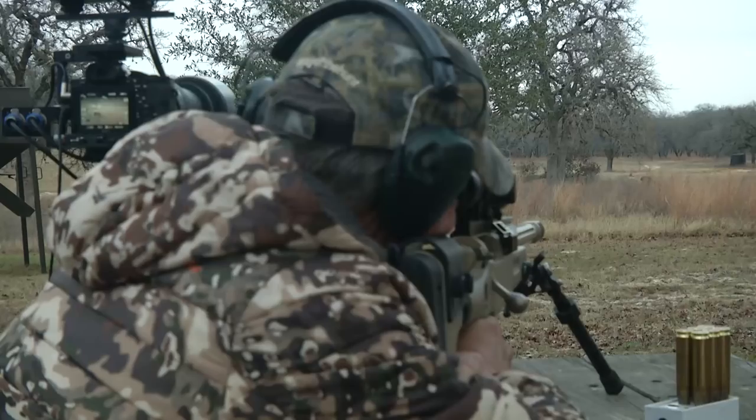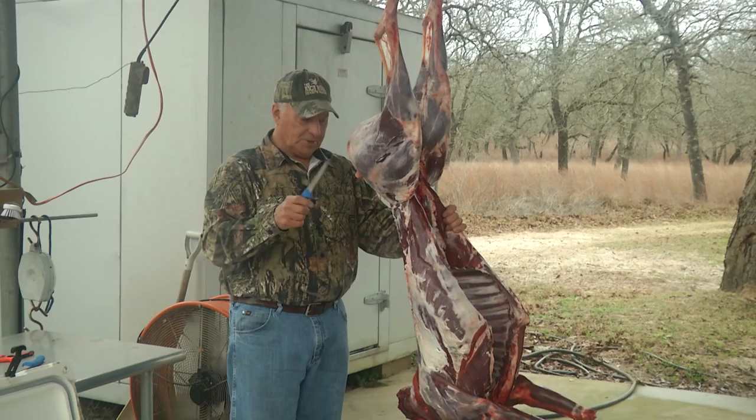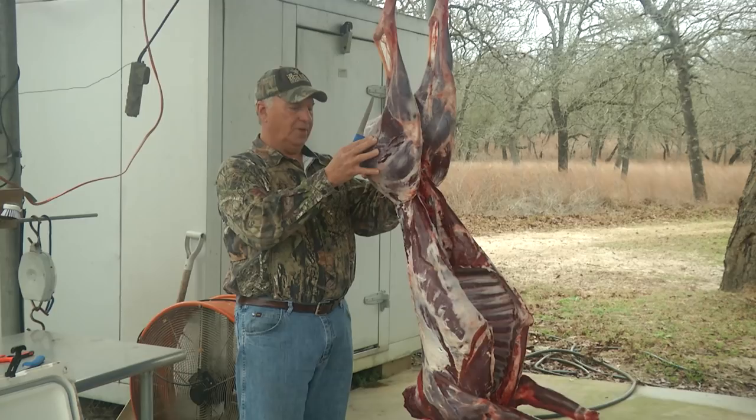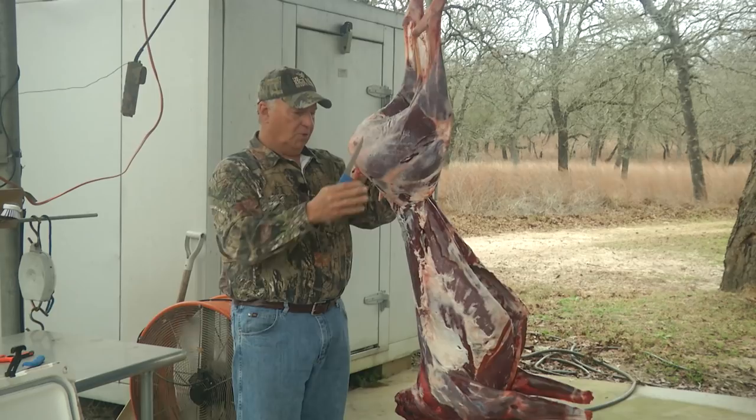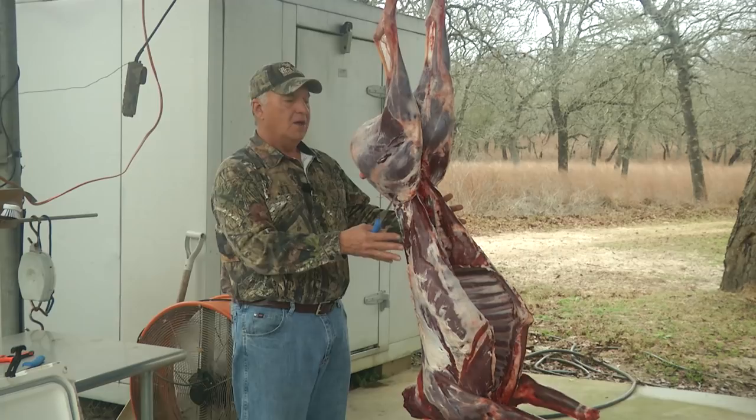Alright everybody, the purpose of this video is going to be to take this white tail doe that I shot the other day using a 50 BMG — it dropped her right on her butt. I'm going to quarter this deer up. It's been hanging up for a few days; I skinned it, gutted it, washed it out real good, and left it in the walk-in cooler for a few days so it's nice and cool right now. The weather kind of sucks here — it's talking about rain — so we have to go ahead and get this started.